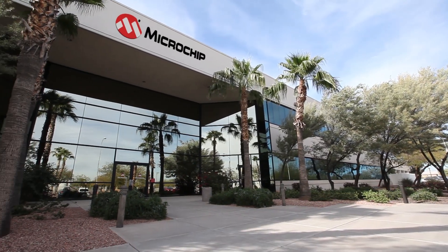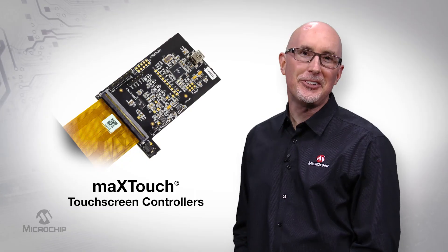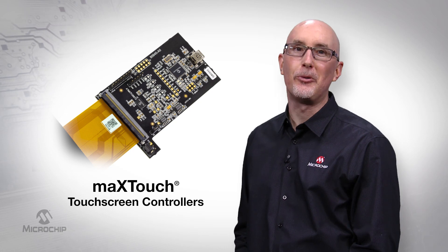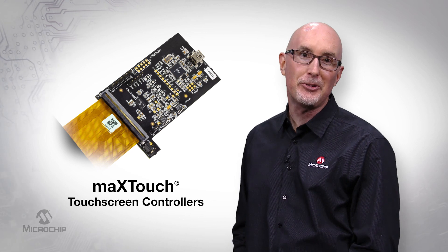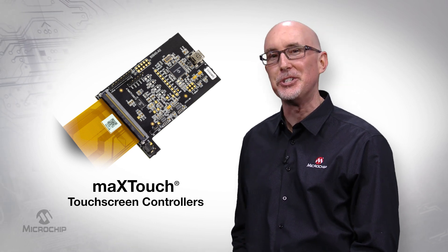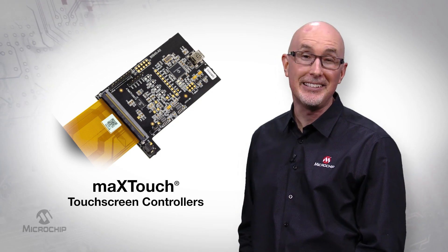Microchip simplifies this entire touch sensor design and integration process for our clients. We have trained and qualified sensor designers and manufacturers around the globe who can extract all of the market-leading touch performance from our MaxTouch controllers and deliver a complete solution, meeting or exceeding our client expectations while minimizing schedule risk.